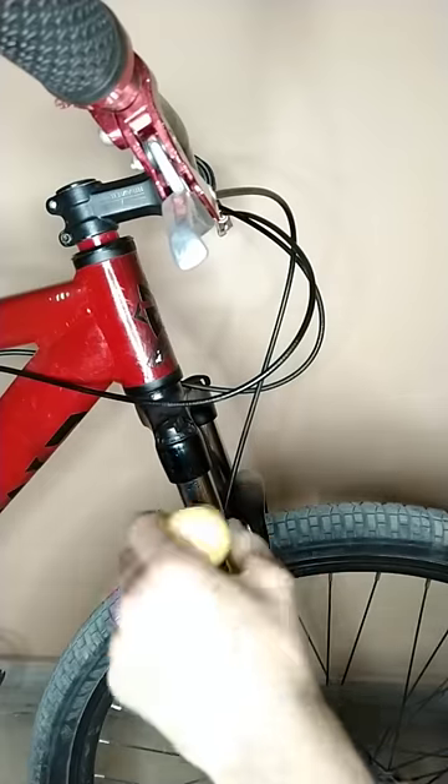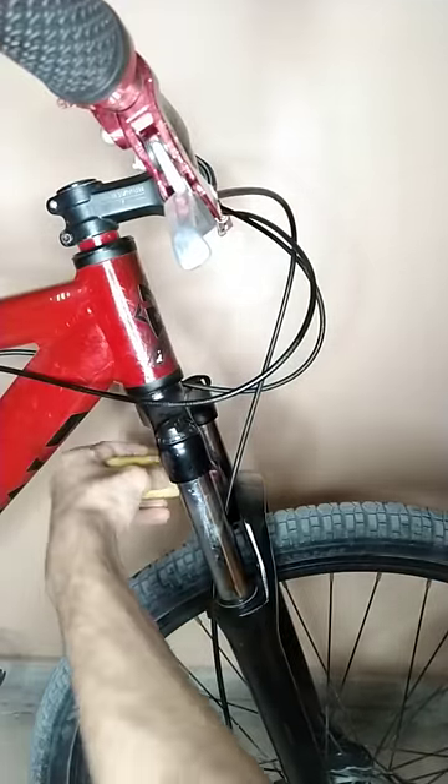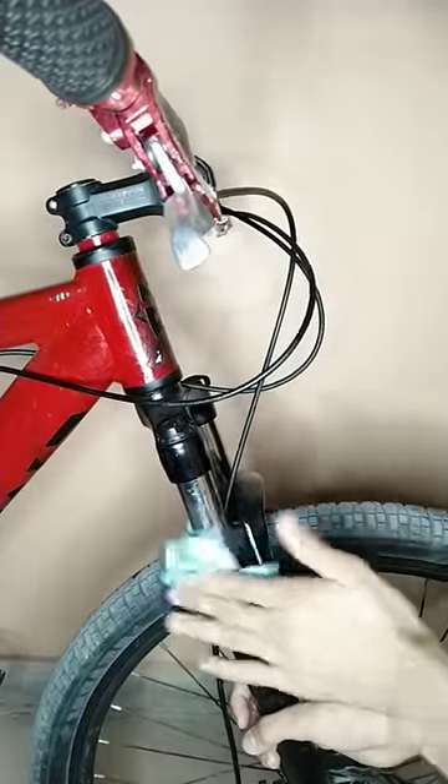Apply a thin lubricant or WD-40 to the stanchions, making sure that it makes its way under the seals. Then wipe it off with a paper towel.